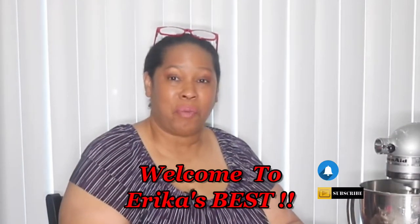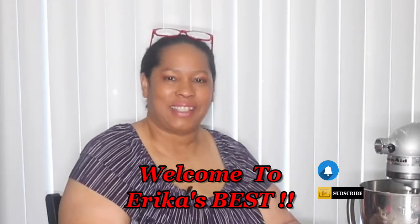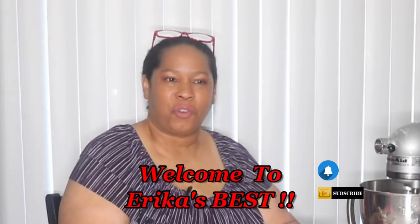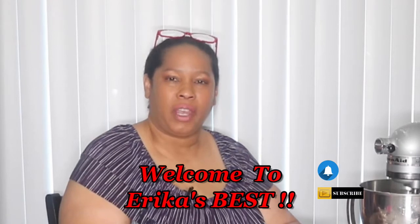Hi and welcome back to Erica's Best, where I will bring you the best of the best and more. Like I said before in my last video, we are doing decorating tips and hints, and today I'm doing for you a peanut butter fondant.